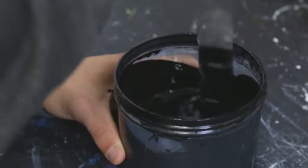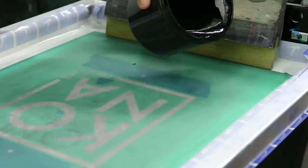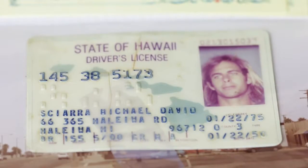We do all our own screen printing in-house — all water-based ink, eco-friendly chemicals. Our goal is to bring back the roots of when my father started. He started manufacturing in the back of his garage.